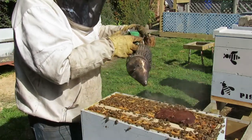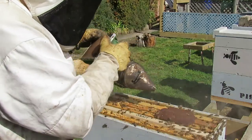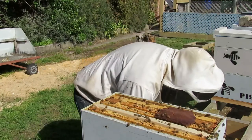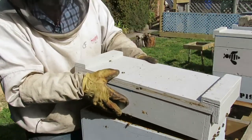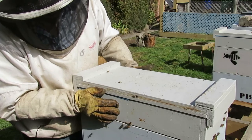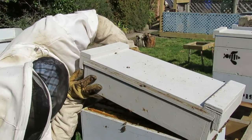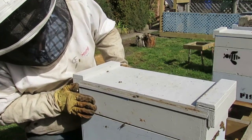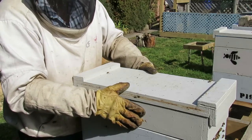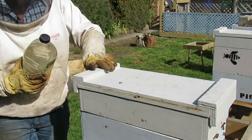I'm sure there are some experienced bee breeders who have popped into this channel to have a peek to see what this idiot's doing, and they're shouting at their computers right now because of all the things I've done wrong — not the least of which is dropping one of those bars on the ground and just putting it straight back in the hive. Plenty of time and this is early enough. A bit of food in that feeder and we're all done.